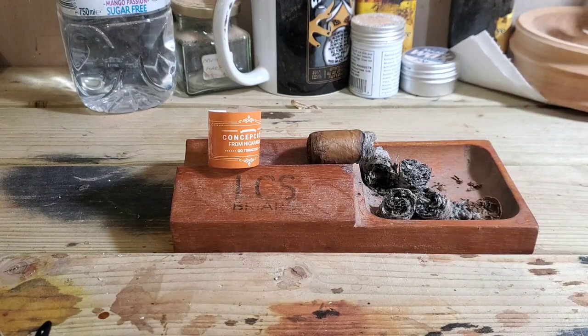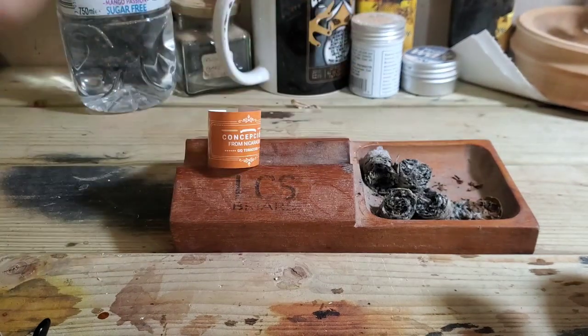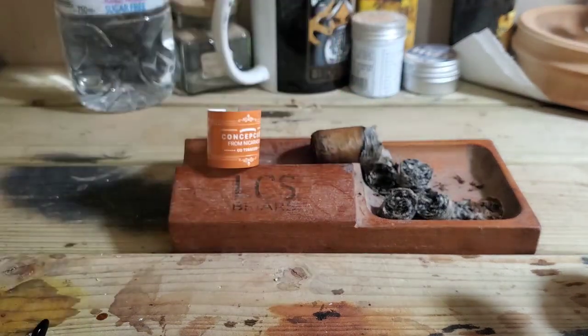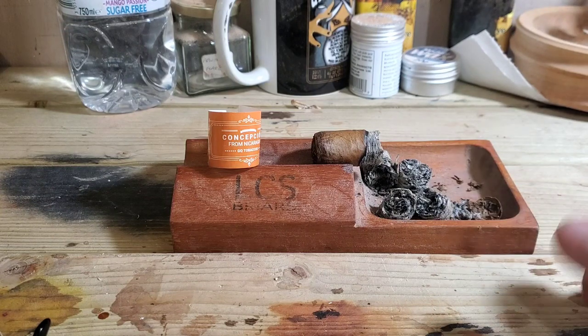The wrapper really seals everything in a very neat package. Visual construction is really very good — no complaints. Triple cap, no bumpy areas, neat seams. I'd go so far as to say a nine out of ten for the visual construction.